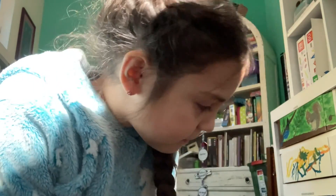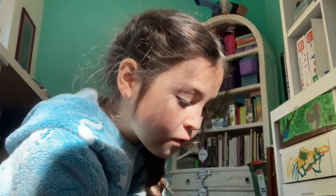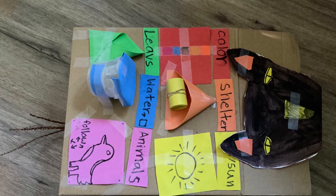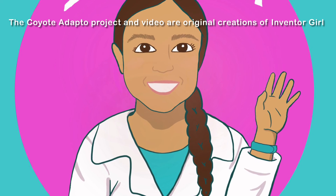So that's how you make this invention. Here's the name of this invention — it's called the Coyote Adapto, or Adaptable. That's how you make this pretty cool invention. Bye!